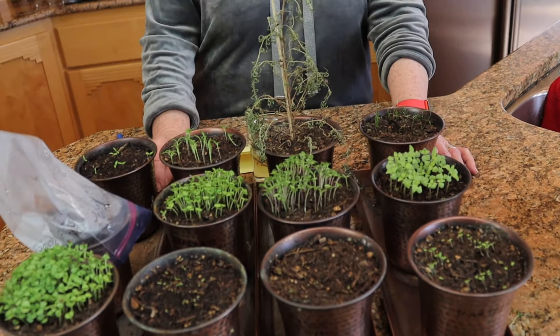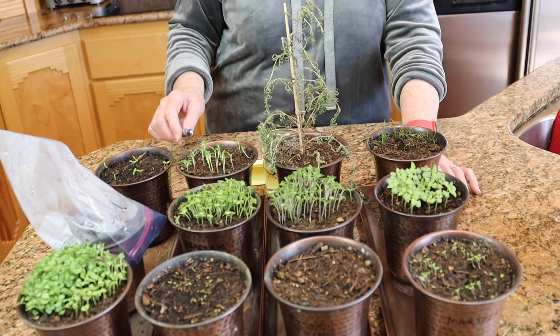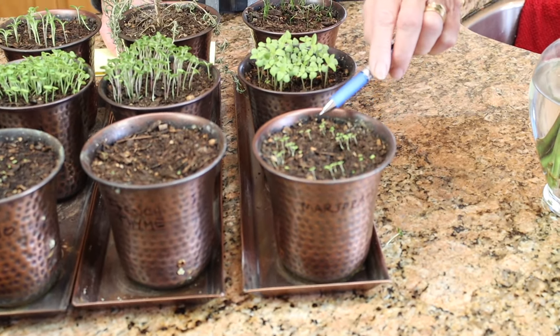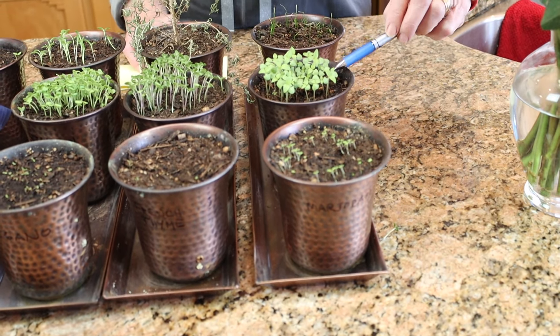Here they are — I brought them over from our little table because the light is just terrible over there. We are now three weeks into this, and as you can see some are doing a lot better than others.